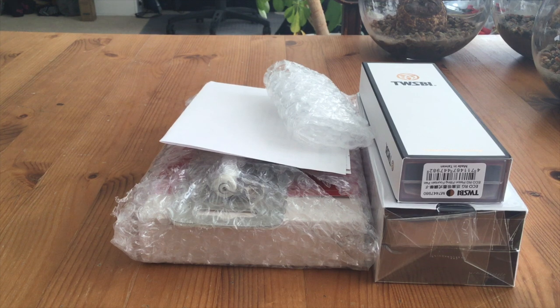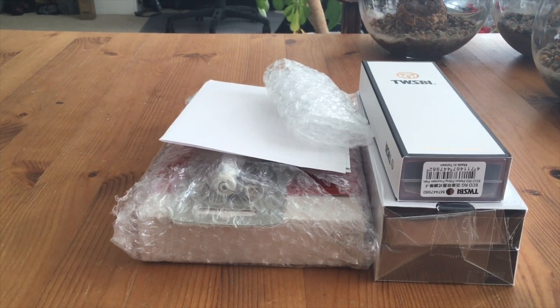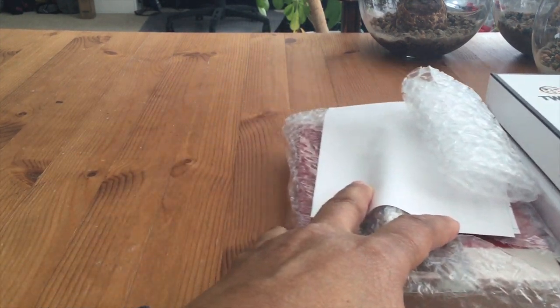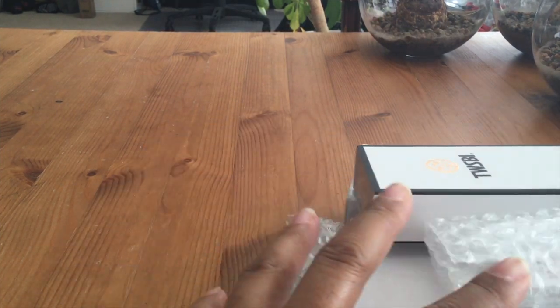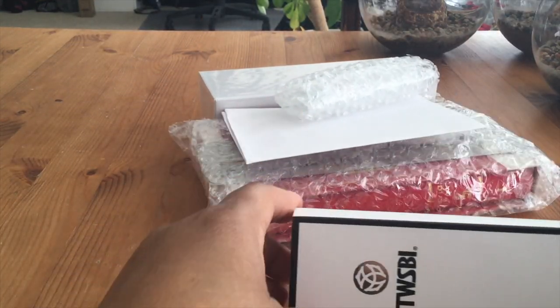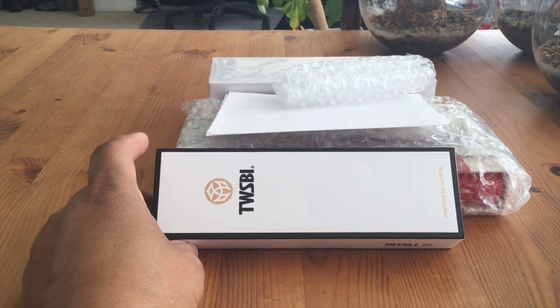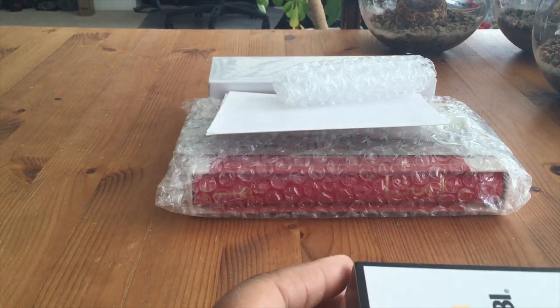Hello YouTube, welcome back to my channel. My name is Lisa — it's been a few weeks, I've been away, but I'm back. I've got some packages that came in that I want to unwrap and share with you. I'm sorry for the angle; I'm a little out of sorts because my tripod broke right before I left on my trip, so I'm shooting for the very first time with my iPad.